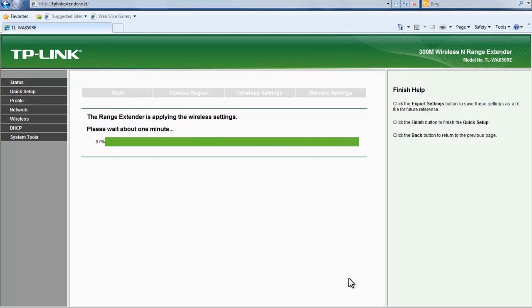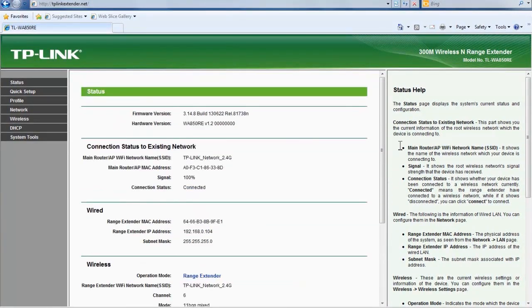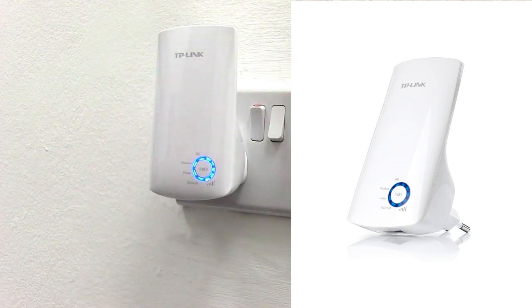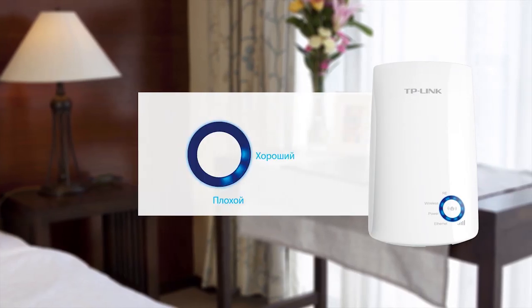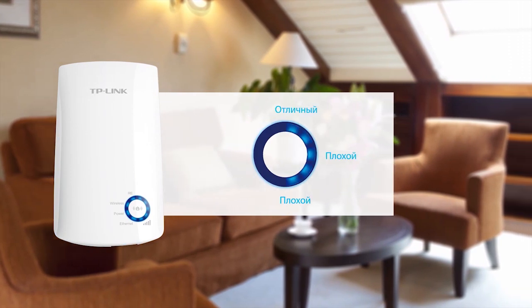Please note this connection may take up to two minutes to complete — it is normal, please be patient. Once the setup process is complete, the range extender will remember your router settings so you can move it without going through the setup process again. To maximize the range extender's performance, position it within the range of your wireless router. The LED lights on the front help you gauge the best position; we recommend choosing a spot where you get at least three bars.